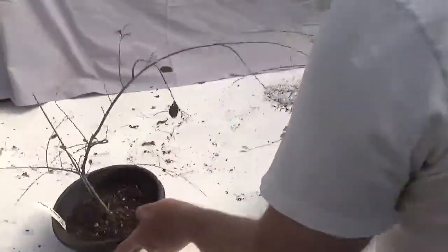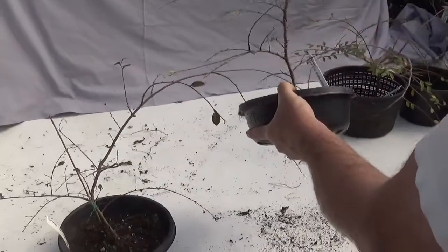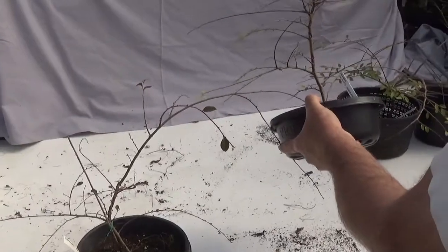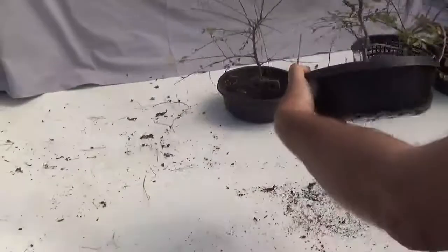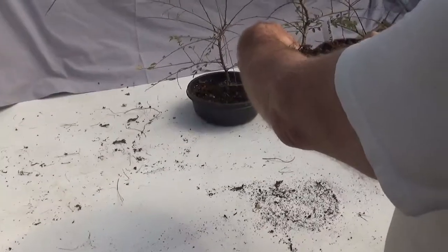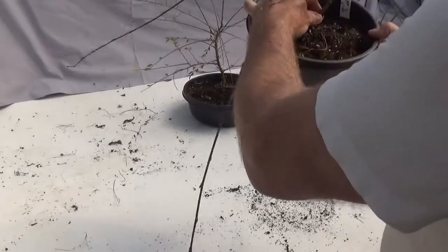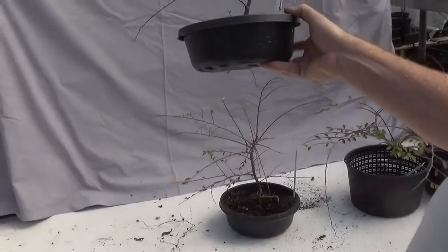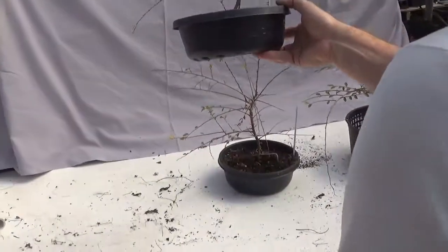Now I have my two Starkey pots. Decent thickening on this one, lots of nice branching — pretty good for a smaller size bonsai. I'm not unhappy with that. This is the Starkey bulb pot with the Osmocote on top — it would be a nice little shohin. Very interesting; I rather like it. I said I wasn't going to design, but I already want to design it.